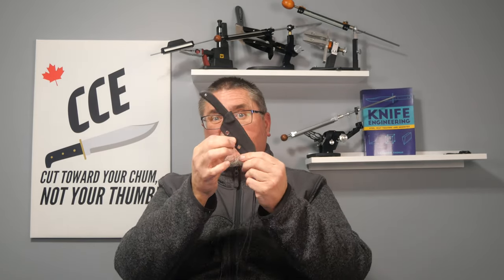Hi friends, my name is Jake. Welcome to Canadian Cutting Edge, and we've got a smaller fixed blade again today. Apparently they intended this as a neck knife because you've got cordage and no belt loop anything on the Kydex sheath. This is the Sea Snake by Artisan Cutlery.